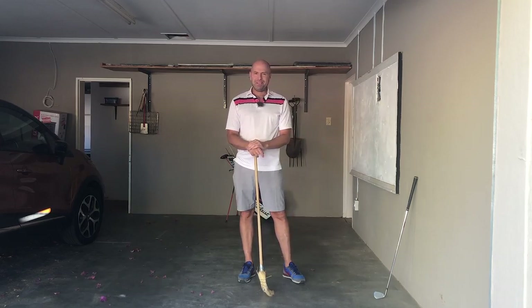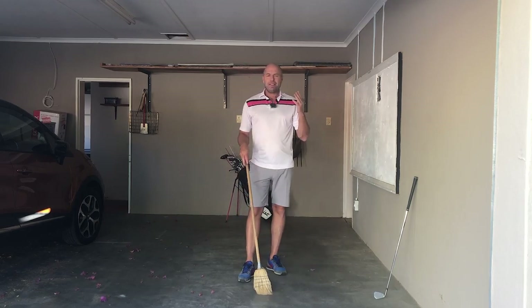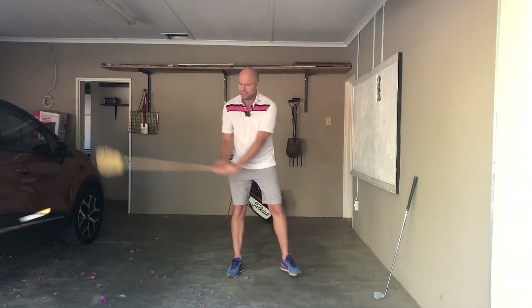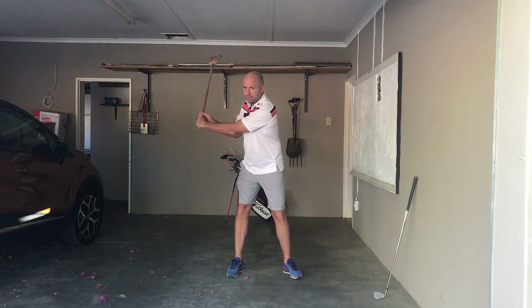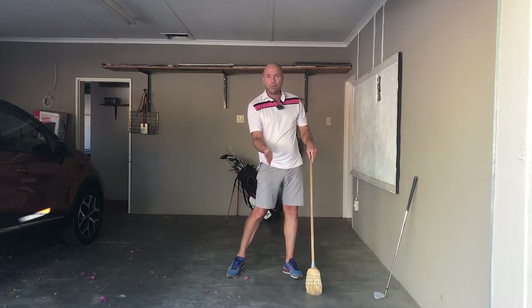Hey there, welcome to Hawtree Golf. I really hope you're healthy and able to play golf during these difficult times. The top of the backswing is so crucial for the rest of the swing. It can make the rest of the swing so doable.